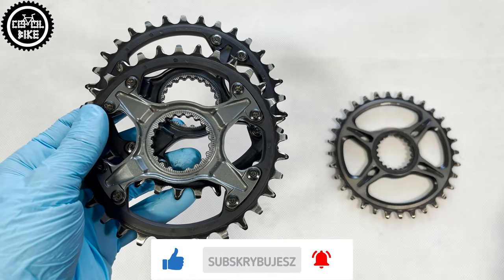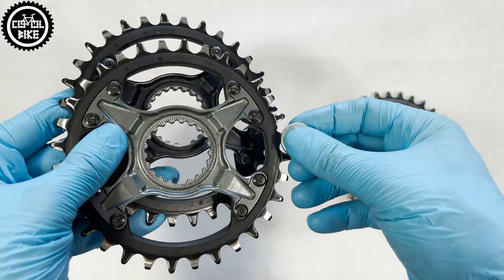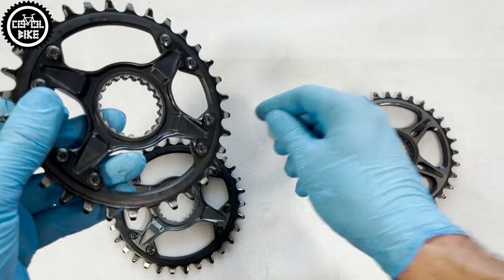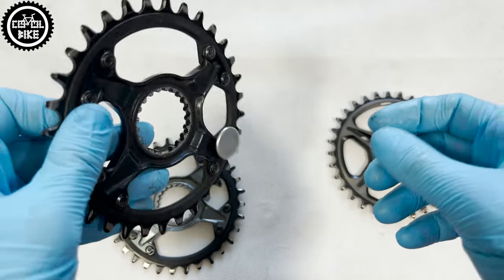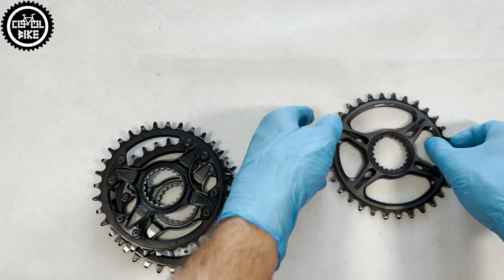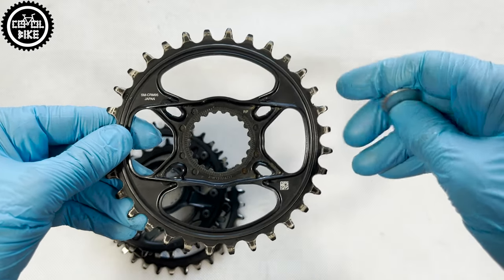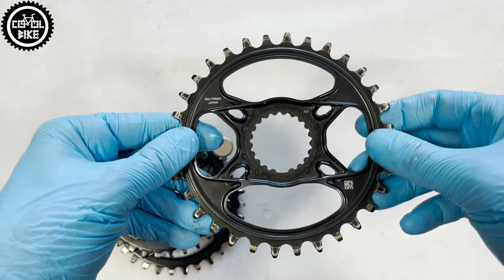The first part is a holder made of glass fiber reinforced polymer in the case of SLX, and carbon polymer in XT. The second part is a sprocket made of steel, the same as the eight non-standard screws that hold it. XTR is a completely different story — it's a one-piece part made only from aluminium.